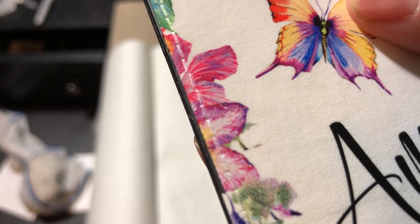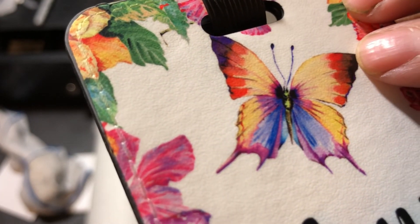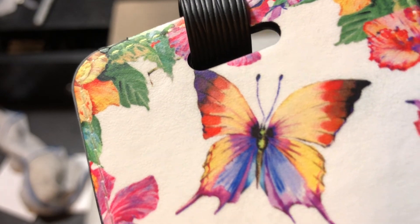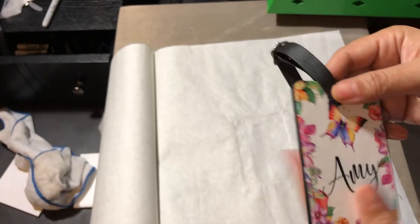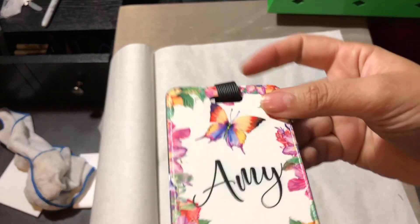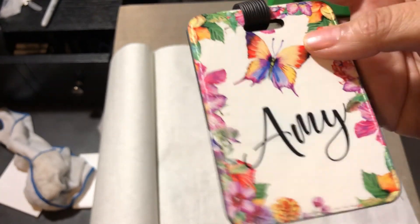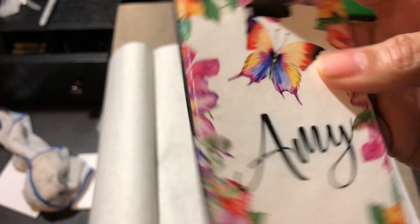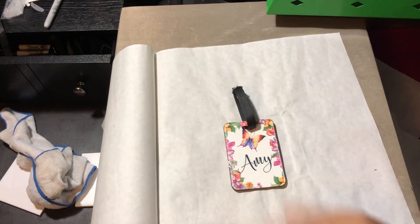Zooming in really close so you can see the leather detail — I know it's sometimes hard to capture the very up-close details in video. I love how these came out and this is definitely going to be a new product for me. I'll be posting information soon on how to purchase these — most of the time the links will be in the description of the video. Thanks for watching, hope you enjoyed!